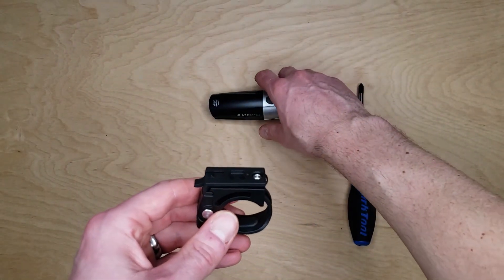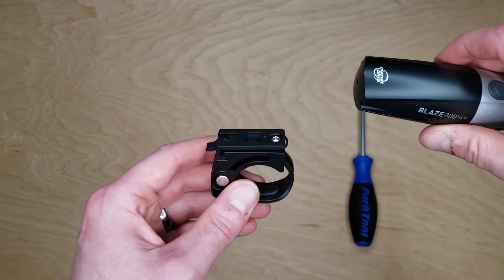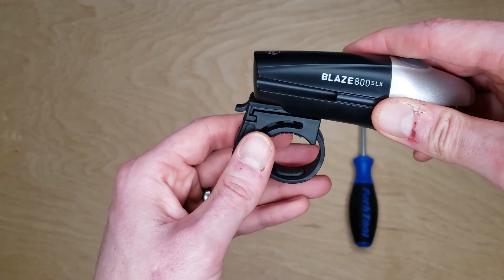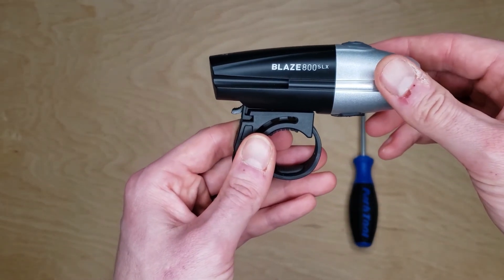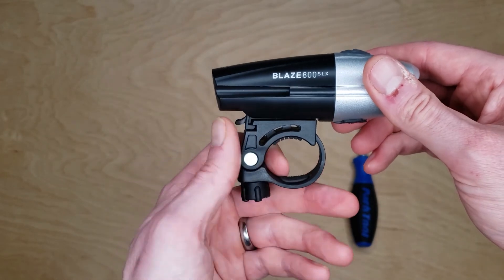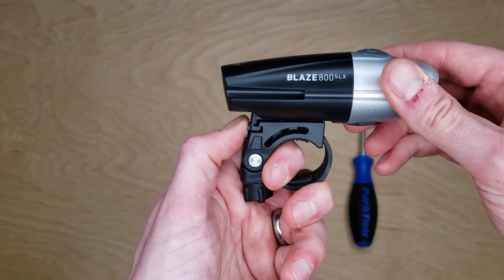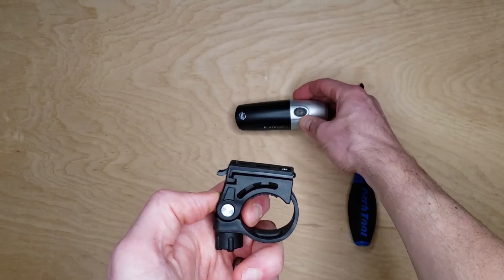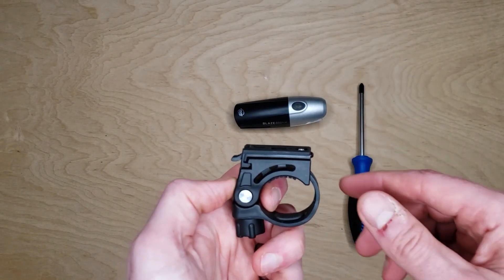To install the light, take the light from the back and insert it through the front of the bracket. To remove the light, depress the tab on the back of the bracket and remove the light. The bracket can stay on the bike while you take the light into your local business.